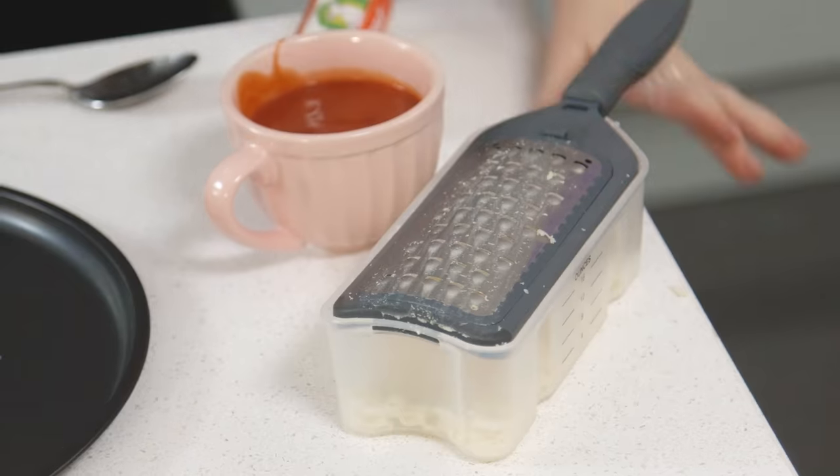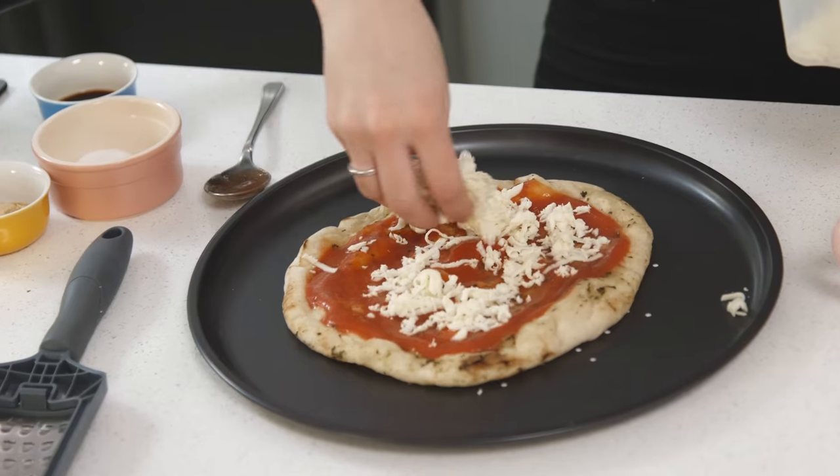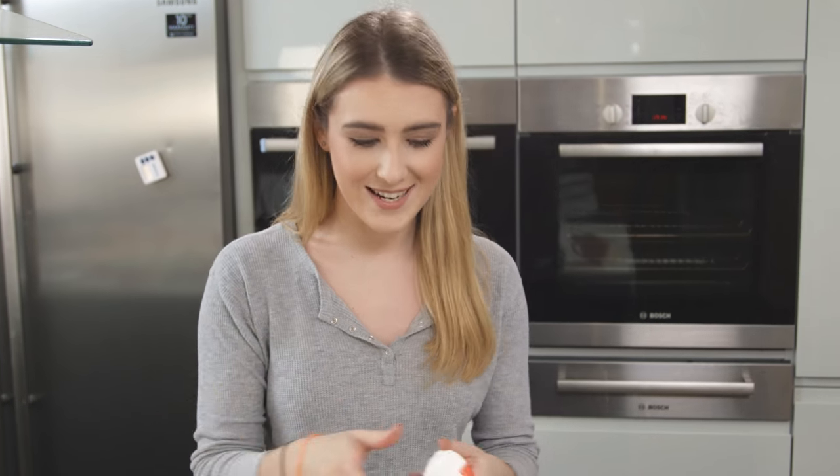On top of that I'm going to pour over some grated mozzarella. I'm using two cheeses on this pizza - mozzarella and goat's cheese - I think they both work perfectly with the pizza, so spread that on. For the goat's cheese, I'm going to cut that into some rings so it's ready for when I need it.